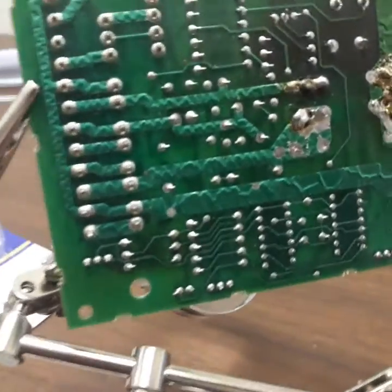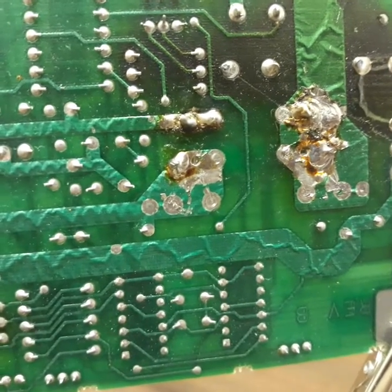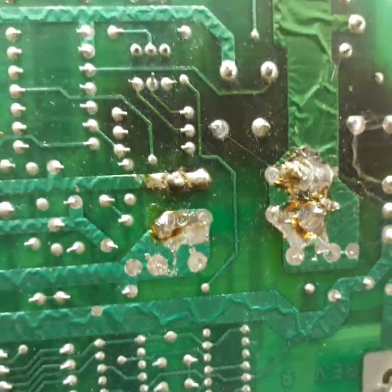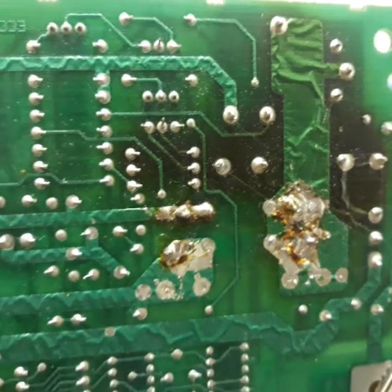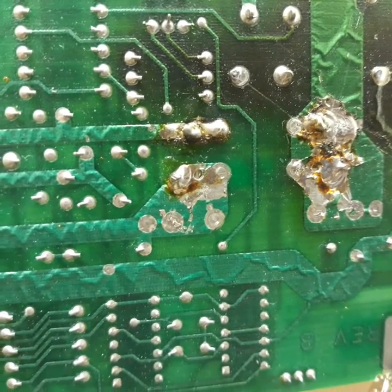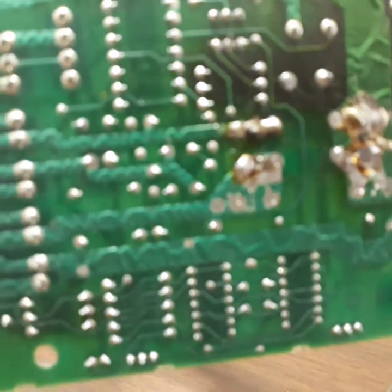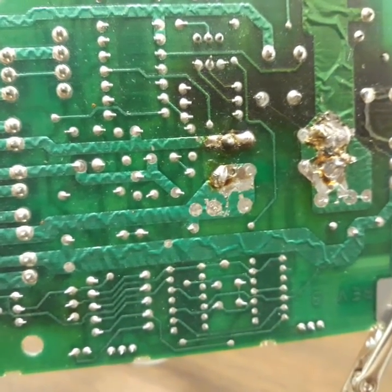I'm fixing to do an upcoming video, just want to kind of give you a preview. So this is the back of a Simplex board. The fuse is right by the power supply. It's like if you had 24 volts going out to a duct detector or something like that — this is what it would feed through.